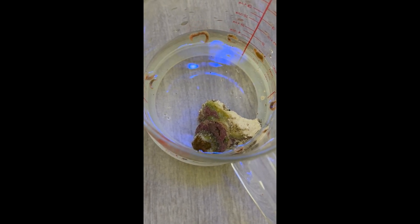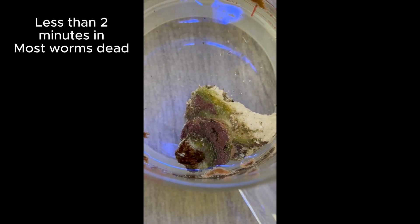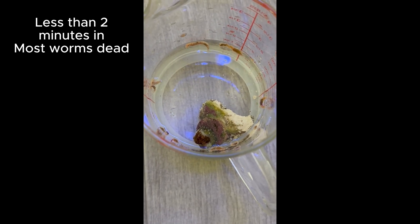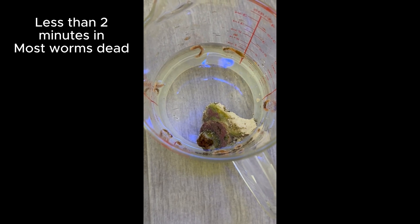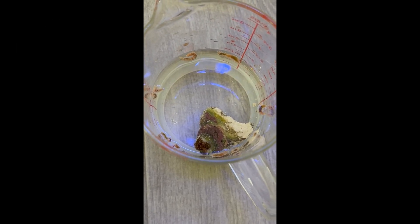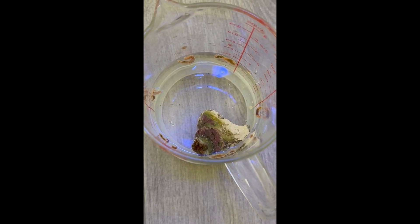They were coming out of the acan skeleton. This is actually my acan frag that was having bristle worms burrowing into the skeleton. I can't guarantee you 100% that it was dead tissue or live tissue — you're going to have to go with your personal opinion or hypothesis. But the acan, since going through this peroxide dip, has been doing much, much better. So I was really happy with the results.